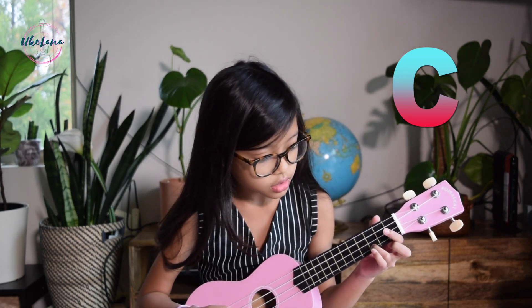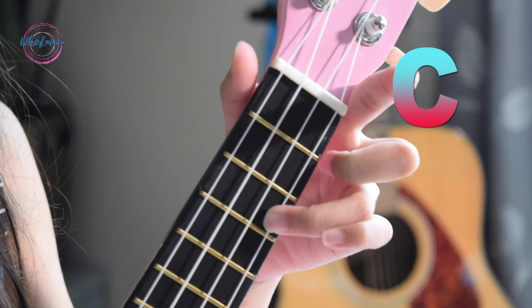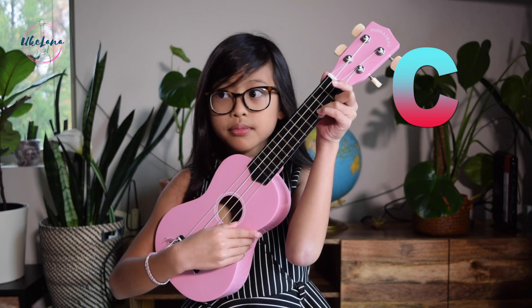The first chord is C. C is the most well-known chord I've ever learned and I use it in almost every song — it's just super easy. You only need to put one finger; I recommend your middle finger or ring finger, not your pinky or index. Place it on the A string, which is the first string, on the third fret. It makes a really beautiful sounding chord.